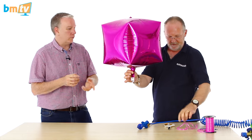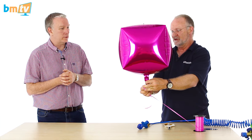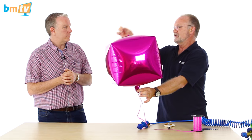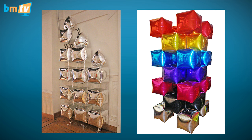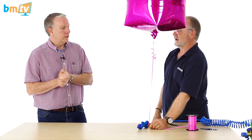The secret is, once again, the auto cutoff inflator. If you use a latex inflator you're in danger of damaging the valve, and also in danger of over-inflation — and then you lose the cube shape, which is what it's all about. There are amazing designs you can make with cubes; it's a different geometric shape that you can put together in different ways. So that is how you inflate a cubes balloon.